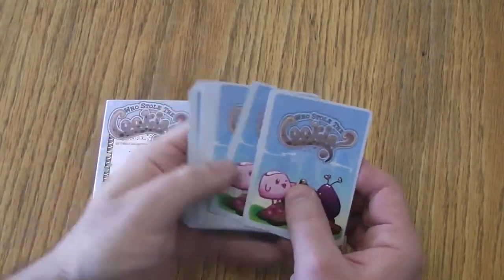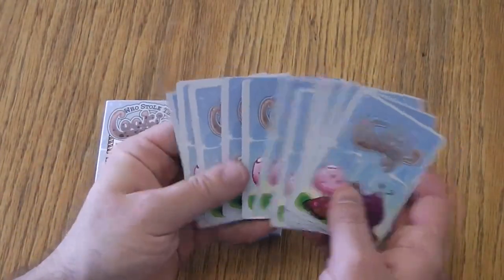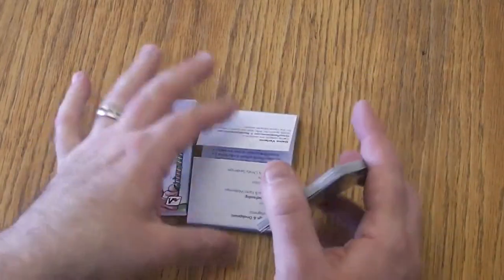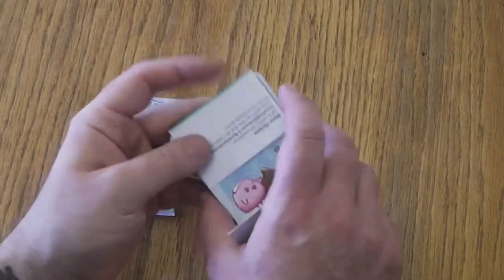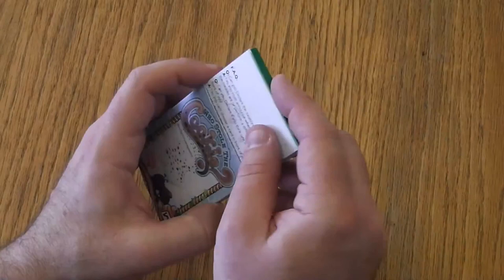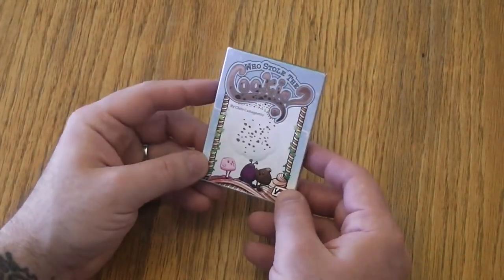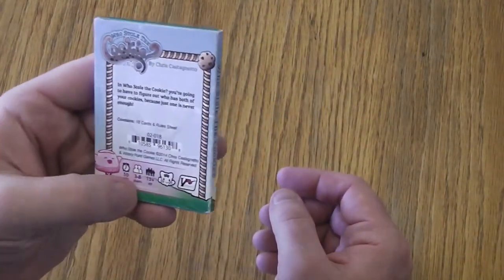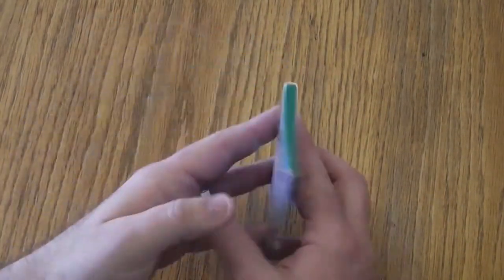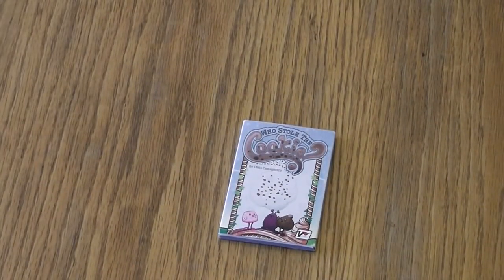That's it. The backs all have the same artwork for Who Stole the Cookie. 18 cards — fits in this really nice package, and it's cheap and a very fun deduction game. So if you are in any way interested, I would say go pick it up. It is a no-brainer for a nice sized group of people — let's say that group of people would be three to eight. But that's it. Who Stole the Cookie? Thanks for watching. Bye.